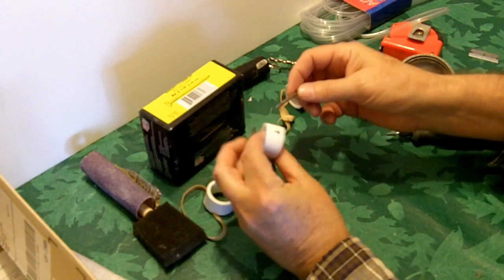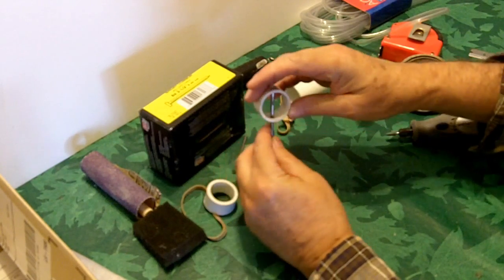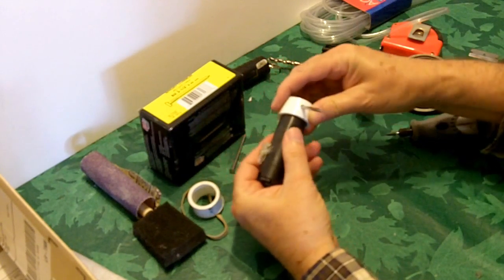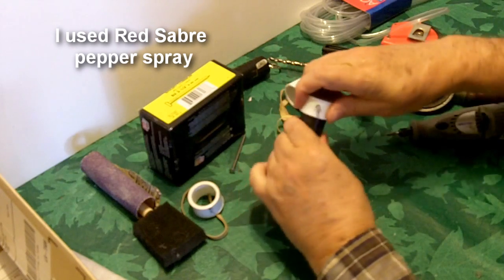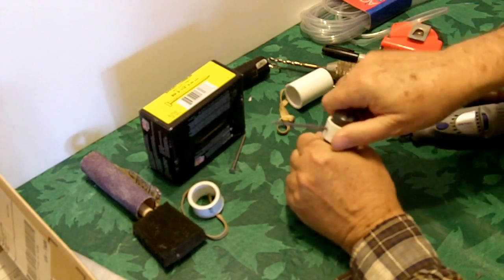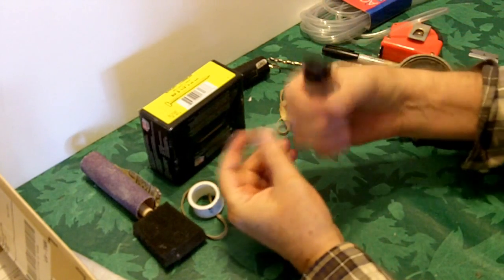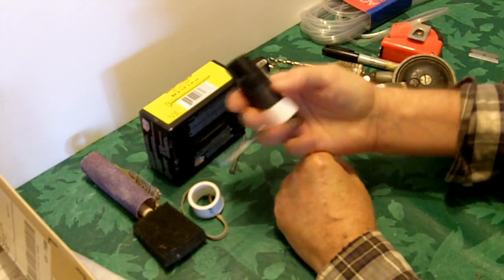The nail goes through a large hole on one side of the piece of PVC and it almost goes through the other side. And then if you attach it — now you want to be careful when you're putting it on that you don't disperse your pepper spray. Now when you hold it in your hand like that, I think it makes a pretty neat little self-defense item.